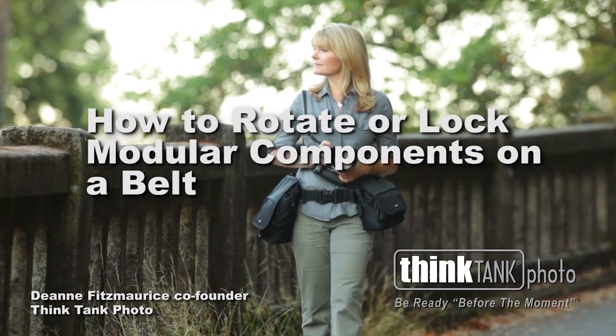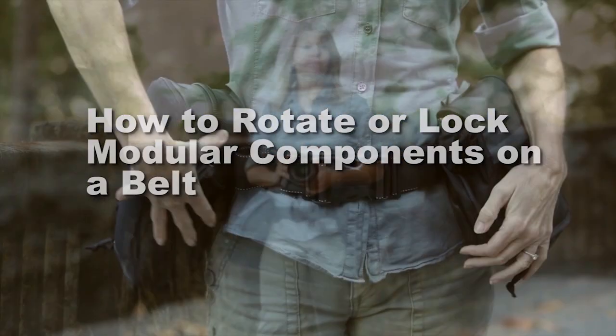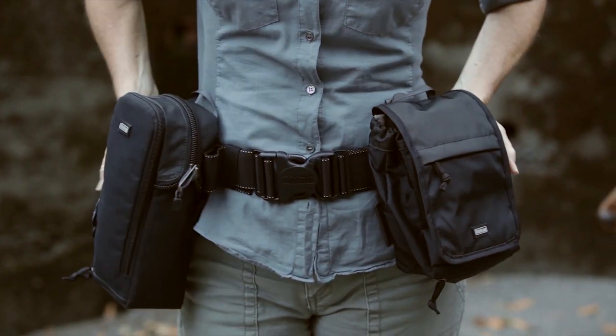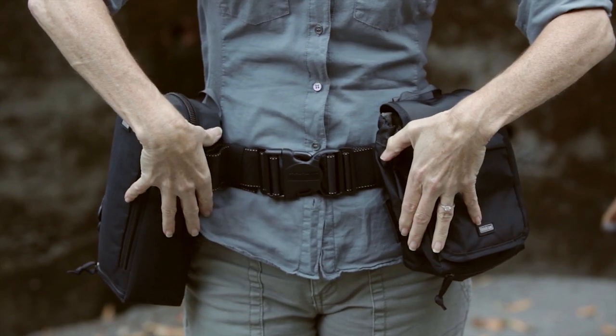The Think Tank Photo Modular Rotation System features the ability to rotate or lock your modular components onto the belt, allowing you the flexibility to move your gear around or the stability to keep it in place.